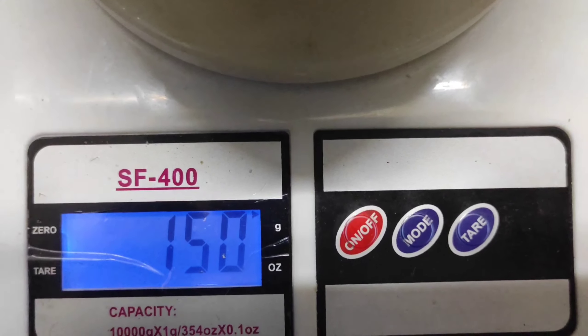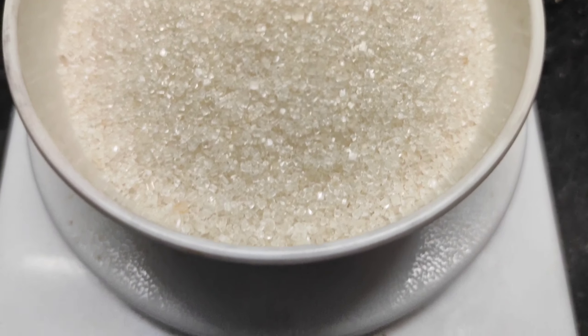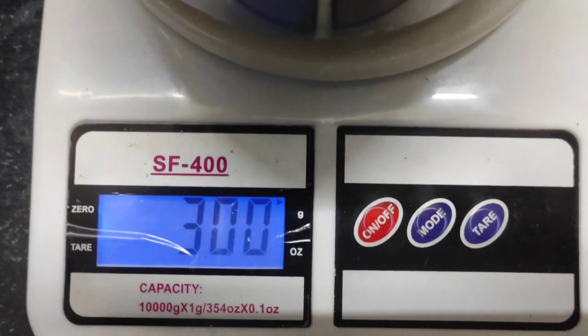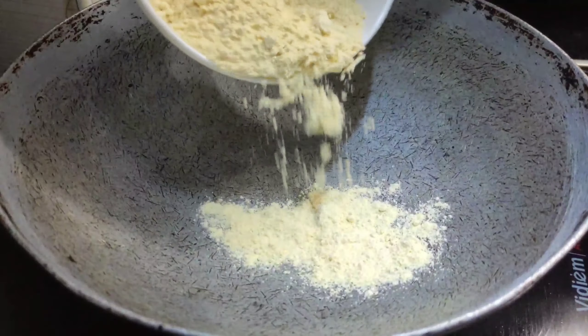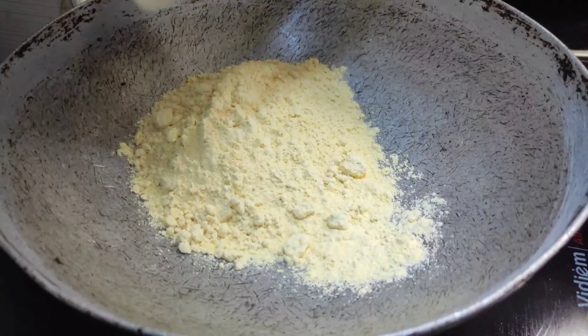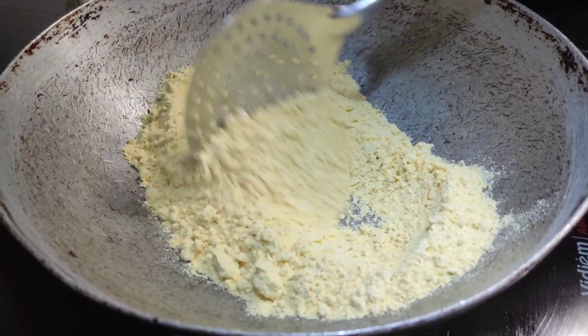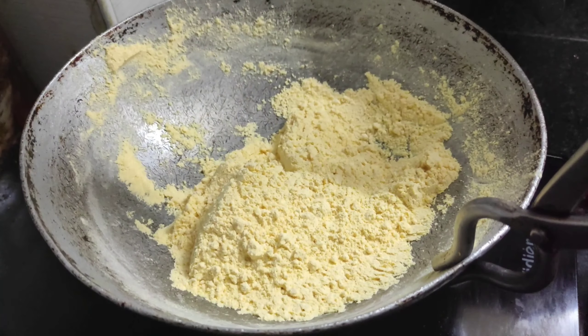Add eggs and put dark garlic into the bucket and dilute the heat. Put the garlic into the bucket.